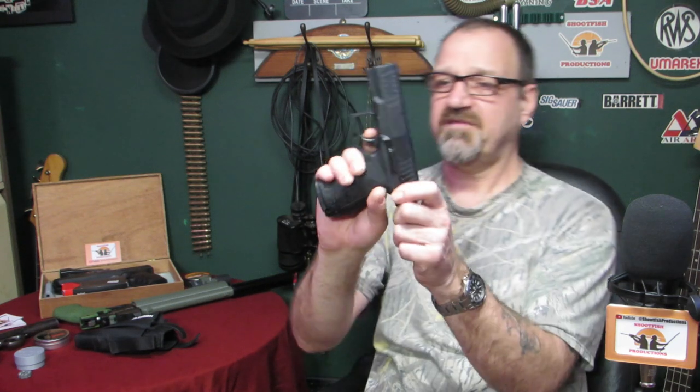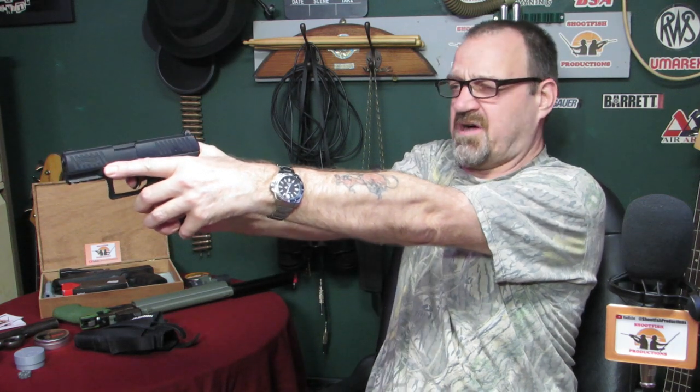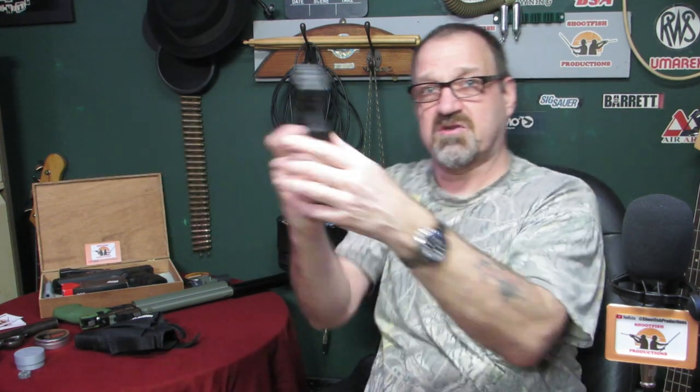My friend has got one of these, exactly the same, and we both noticed the same thing: when you shoot it, it was tending to pull to the left. We figured that's because of the action of the trigger. How you hold your finger on the trigger tends to pull it left. We've found that if you bring the tip of your finger onto the trigger, that fires a bit more accurately.